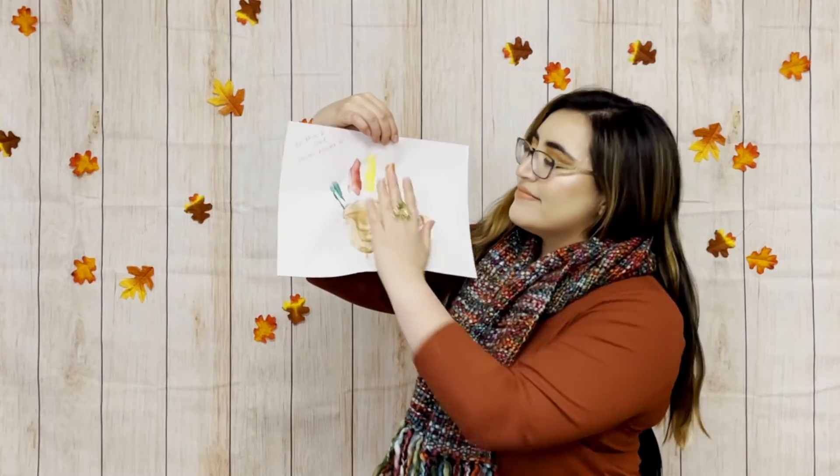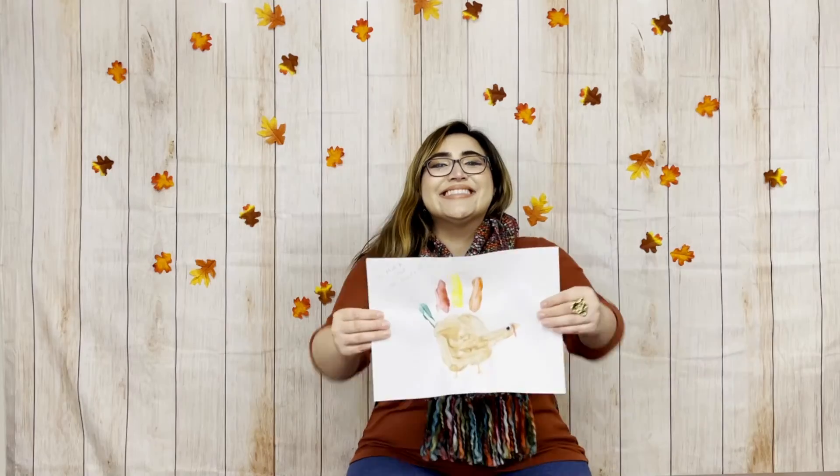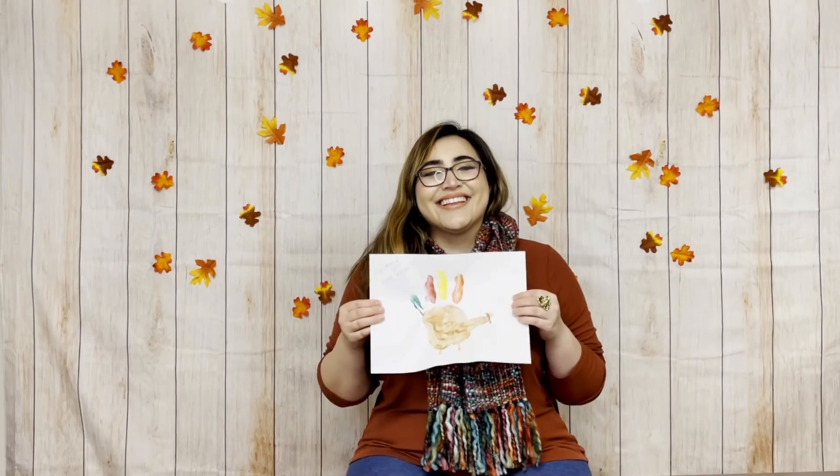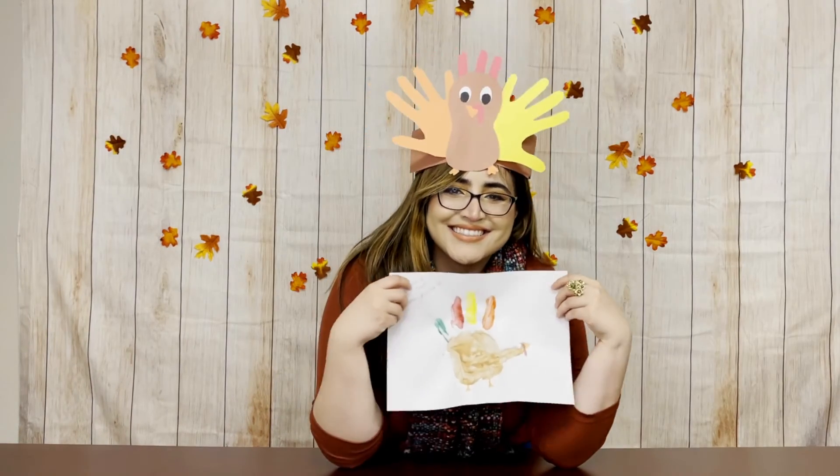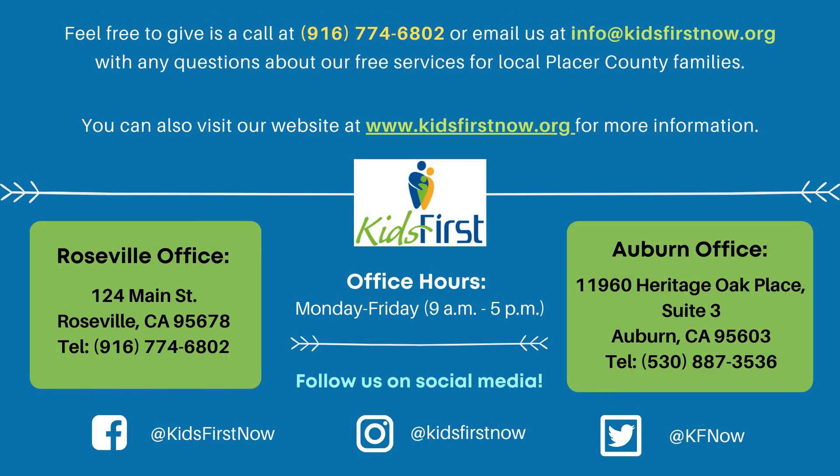Thank you for joining — I truly hope you enjoyed watching this video. Please leave a like, comment, and subscribe to our Kids First YouTube channel. I hope you have a very happy Thanksgiving. Until next time! We'll see you next time!